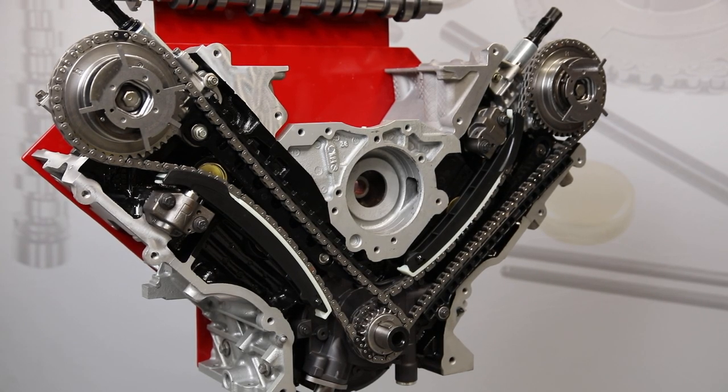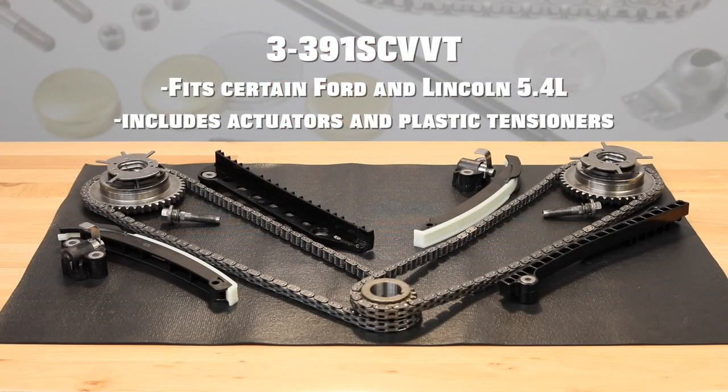Note that we also have this timing kit available with the VVT actuators and plastic tensioners as part number 3-391SC VVT.